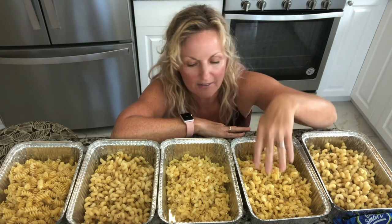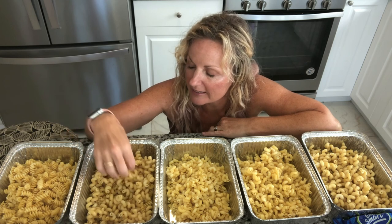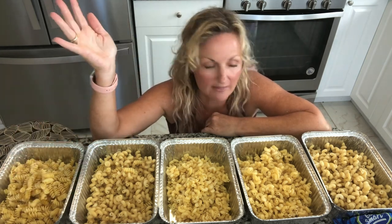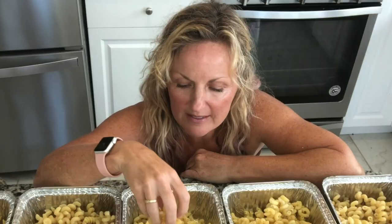I have the Cavatappi, I have two things of the macaroni, and then I have a mixture of macaroni and spirals. Spirals are so good for mac and cheese, as well as shells, because the cheese gets stuck in all these spirals. I didn't have shells, but shells is the only other one that I think works well for this. And the other thing is I did not rinse my pasta — I want the starch on here because that starch is going to help my mac and cheese stick to the pasta.